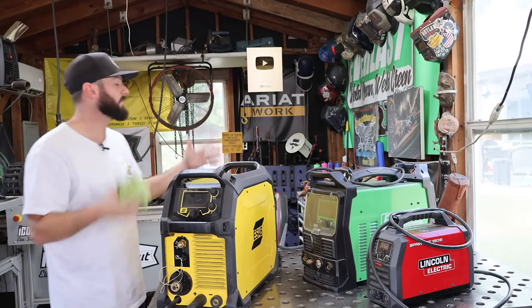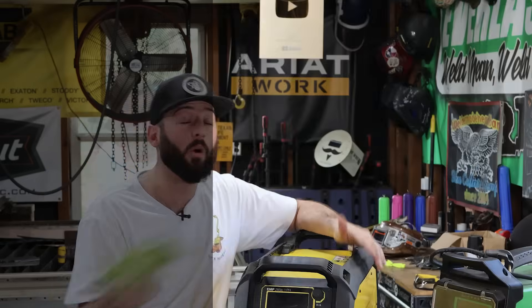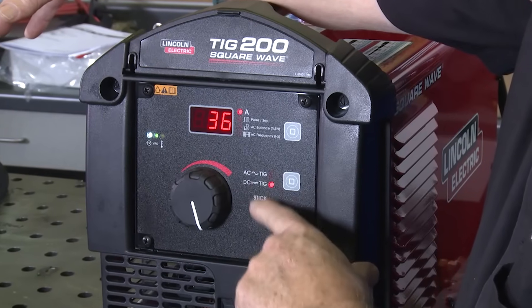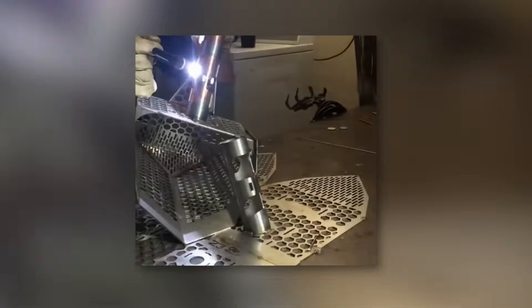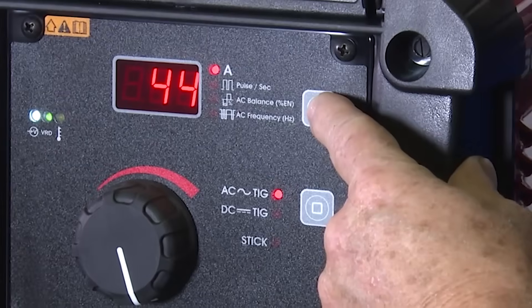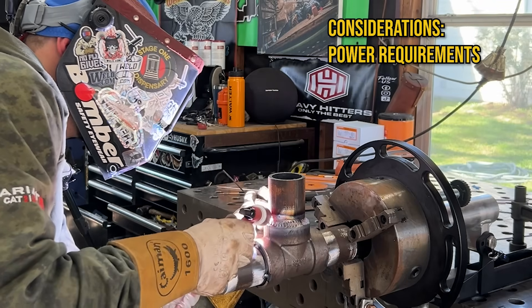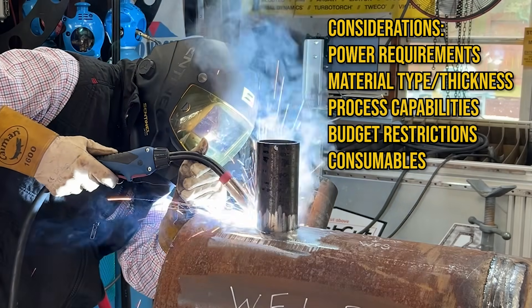What owning multiple machines has given me is the opportunity to answer the question I get asked so often: what welder should I get as my first welder? I bought a Lincoln Squarewave TIG 200 about nine years ago as my first welding machine because I wanted to TIG weld. I liked the AC/DC capability — it was a reliable machine — but I didn't realize I put myself in a corner when it came to duty cycle, welding bigger thicker aluminum, different processes, and finding the consumables I needed.